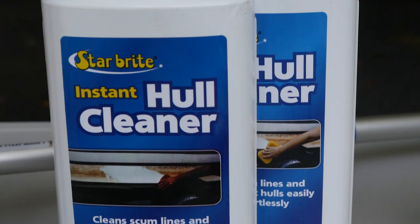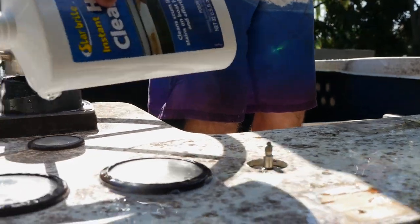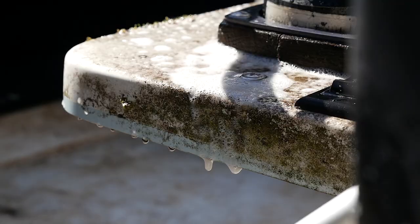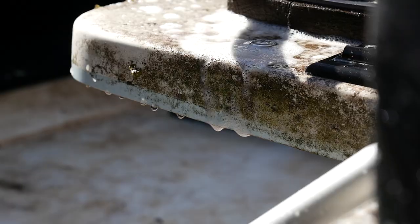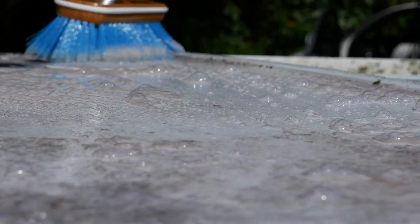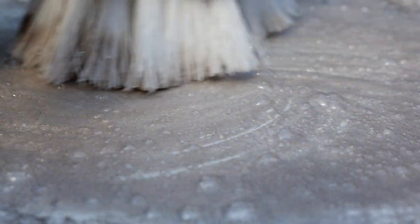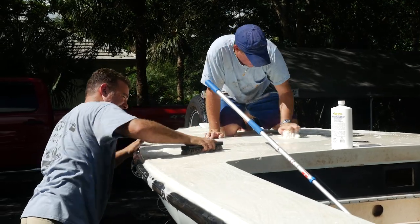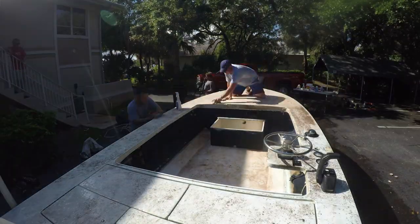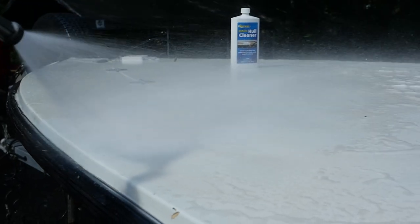We had Starbrite hull cleaner. It was sprayed on — poured on in some applications — and you let it sit for three to five minutes. You can start seeing everything starting to lift, things getting lighter. After we let it sit, we came back with a medium brush and started wiping everything off. The hull cleaner pretty much did 98% of the work. No matter how covered my boat was with three inches of dirt, it was gone.